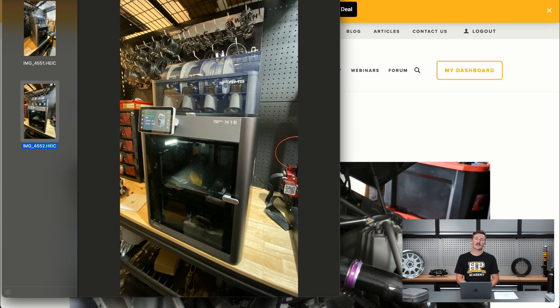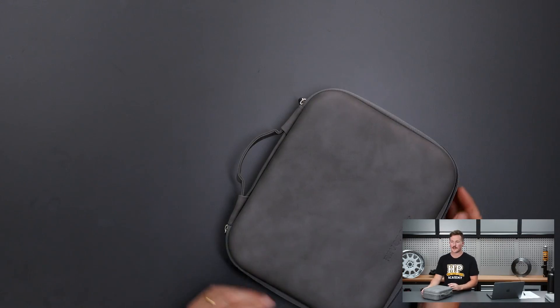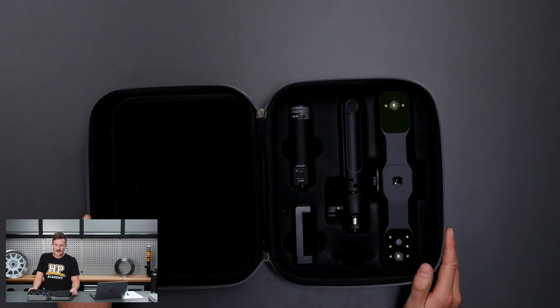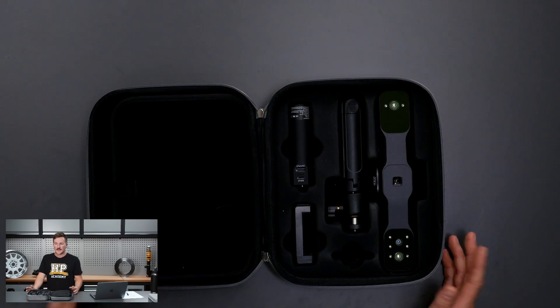If there's anything in particular you'd want to see on the 3D printing side of things, let us know and we'll try to cover that in the future. Moving on from that, a similar topic — jumping onto the overhead camera — not 3D printer but 3D scanner. Recently we've been getting hold of a few different 3D scanners in the more affordable price range, so under $2,000.